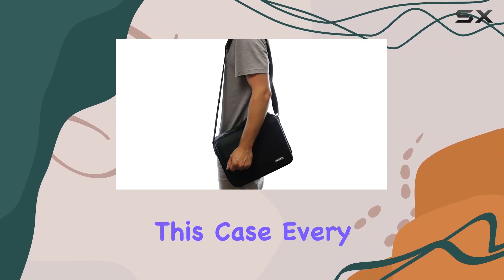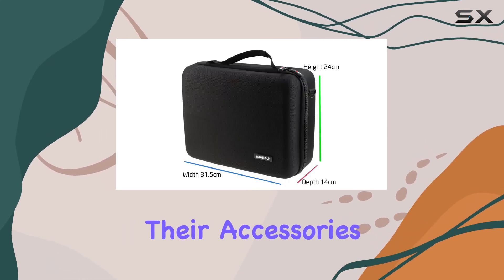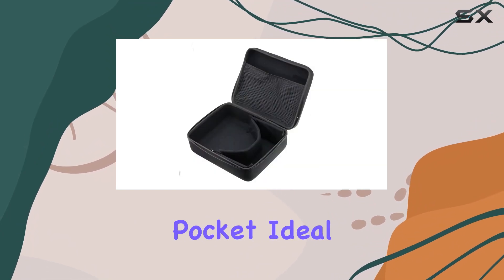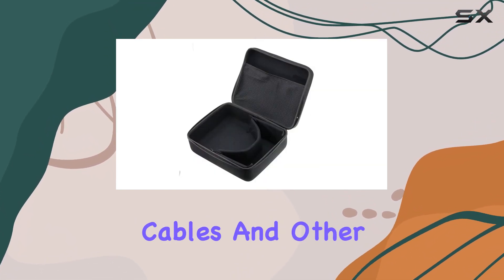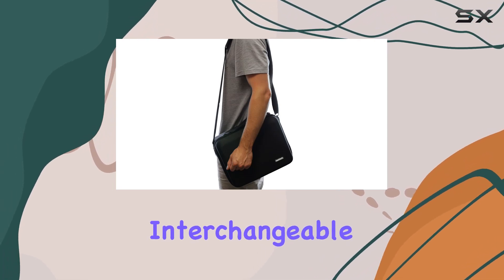Storage is a breeze with this case. Every drone enthusiast knows the challenge of keeping all their accessories organized. This case addresses that with a thoughtfully designed mesh pocket, ideal for storing cables and other small accessories. But it doesn't stop there — the case also features interchangeable storage options.